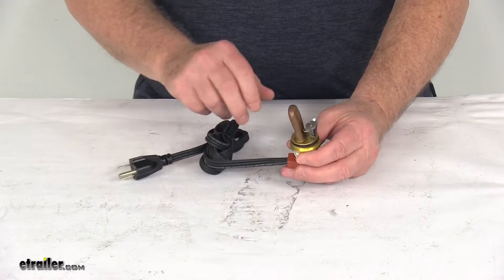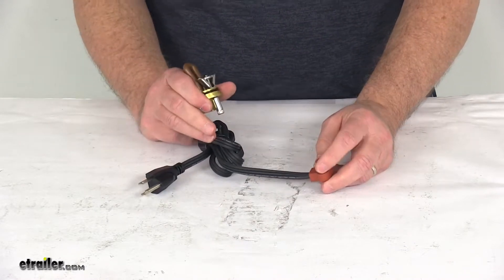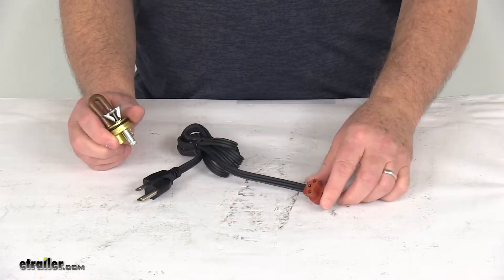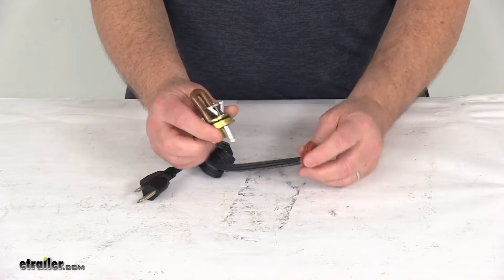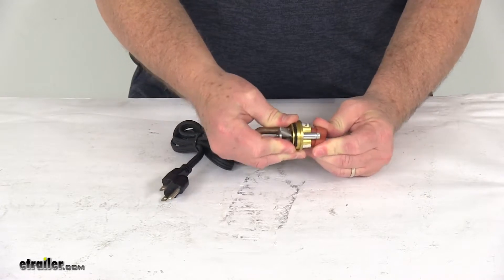It does include this 5-foot-long power cord, which is removable. You just route this through your grill and plug into a standard 120-volt AC outlet. This is constructed of a corrosion-resistant brass and it is custom-fit for your vehicle. It is CSA-approved and it is made in the USA.